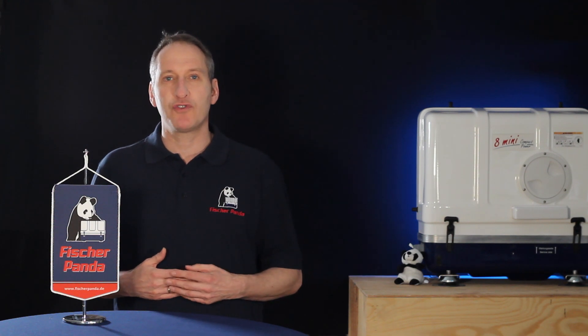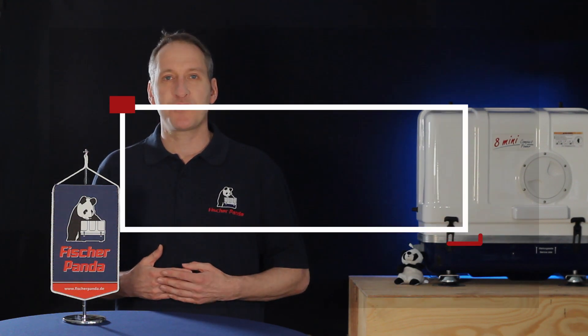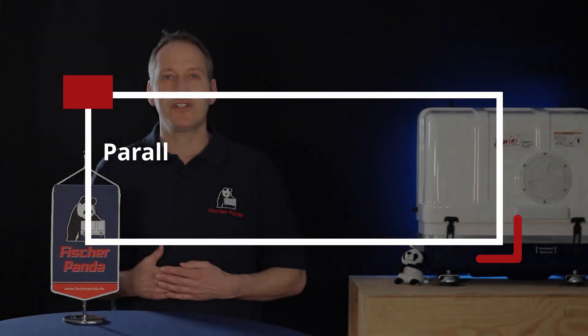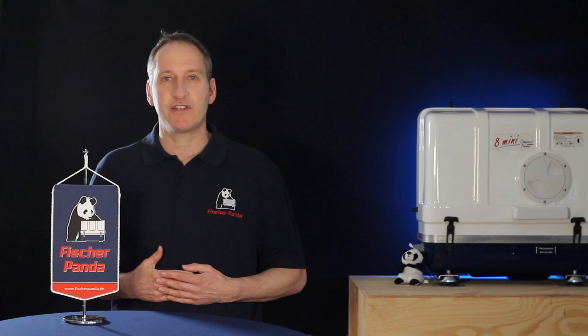So what can you do to connect two generators in parallel? This can provide many advantages onboard your yacht. Today I'm going to talk about two concepts — load sharing and load switching — and how you can achieve these with your Fisher Panda generators.